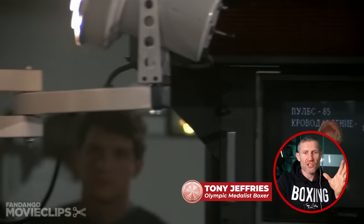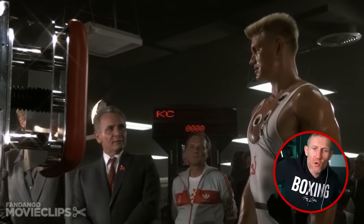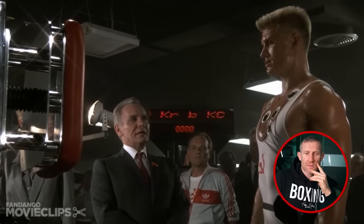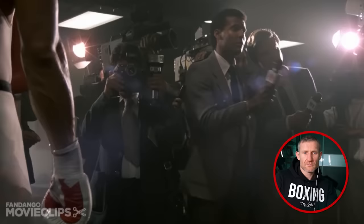Straight away, we see about the Russians — how advanced they are, how scientific they are training. They're looking to measure Drago's power punches. We're going to see a demo of Drago's power before we get into his training methods. He pounds the pressure per square inch. As you can see, whatever he hits, he destroys.